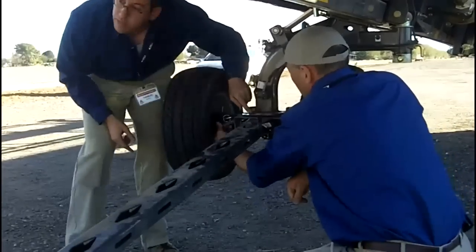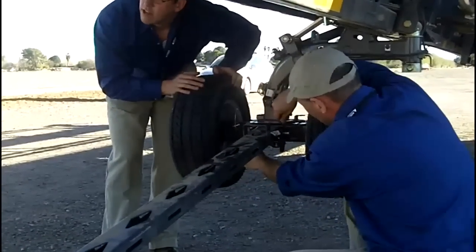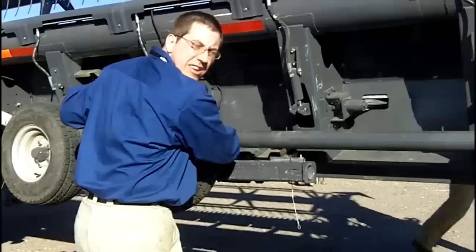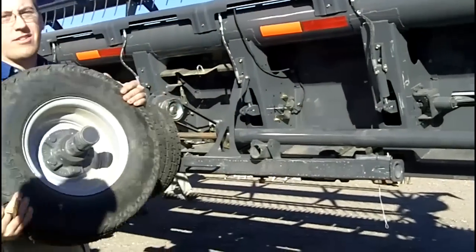Again, we got these weldments so when we put this into place the pin just easily slides in. It's really nice. And that's where you have the electrical gear — the only way it comes off is with these pins, just like that.